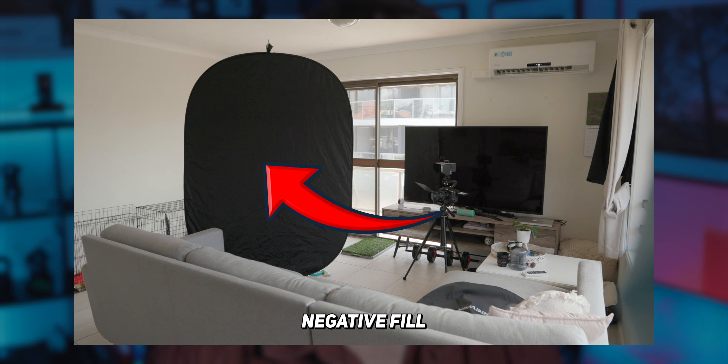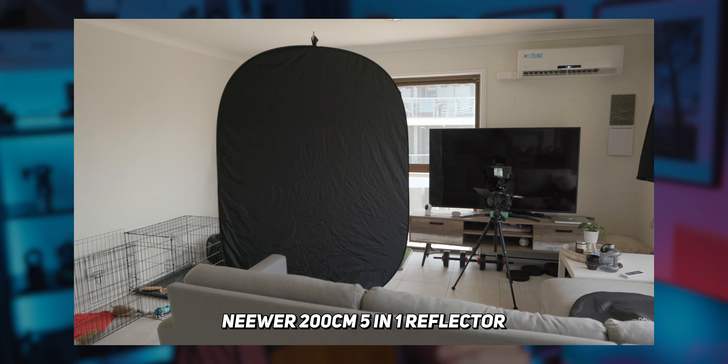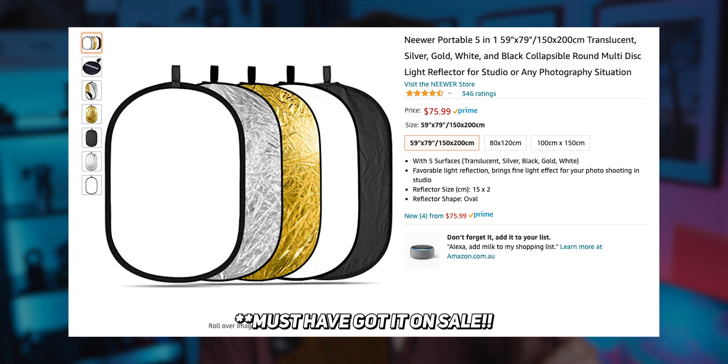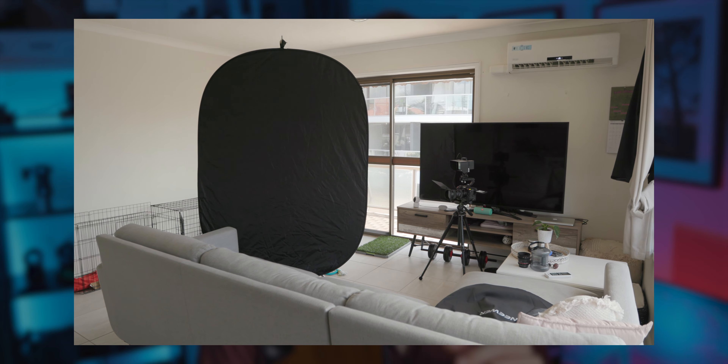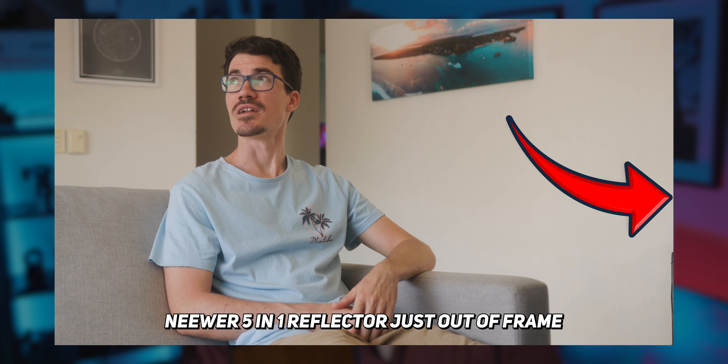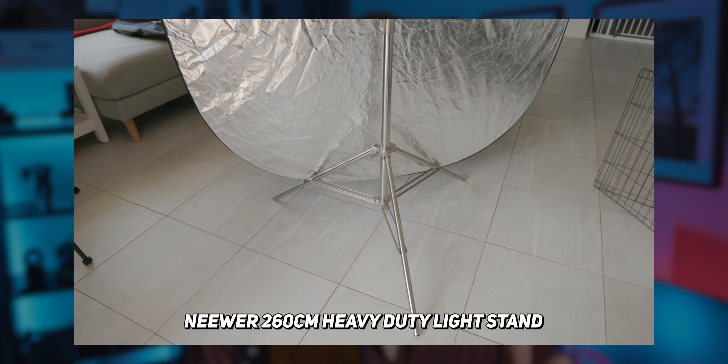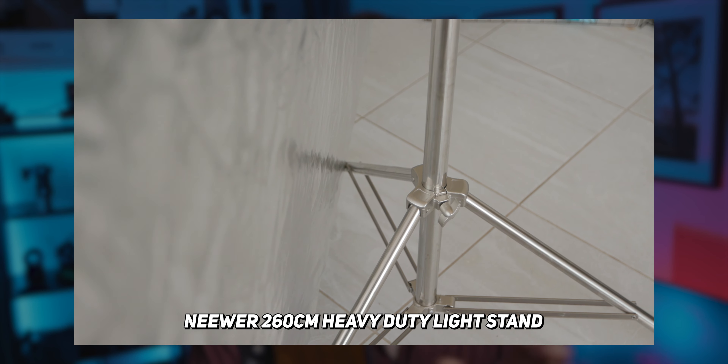A negative fill is the easiest and cheapest way to do this. It's essentially just a black piece of material that either absorbs or blocks light. I'm using a Neewer 2m 5-in-1 reflector that I picked up for about 60 Australian dollars. I'm facing the black side towards myself and bringing it in as close as I can without it being in the actual shot, hung on a light stand with the base on the legs to stop it from swiveling around.